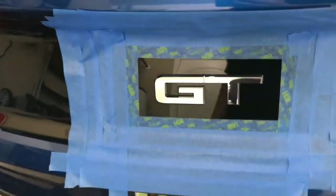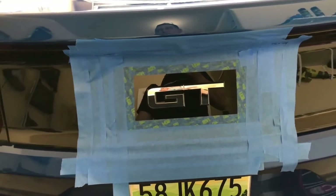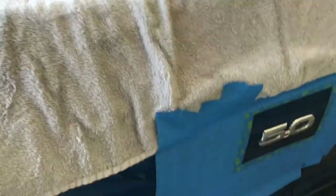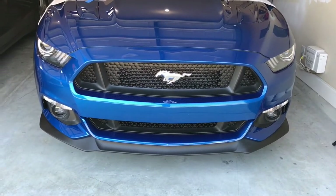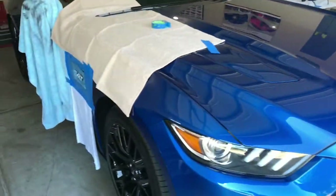I got the rear emblem taped up — didn't use as much masking material back here because there's not much wind. On the sides I used a little more masking material since there's a bit of wind coming into my garage. I'm gonna do my two 5-0 emblems and the rear GT. The front emblem I'm gonna get a dark chrome kit from AutoZone when I do my grill delete in the next couple days and dark chrome that pony — it should match pretty good with the gloss black emblem. Masking is done, let's get started.